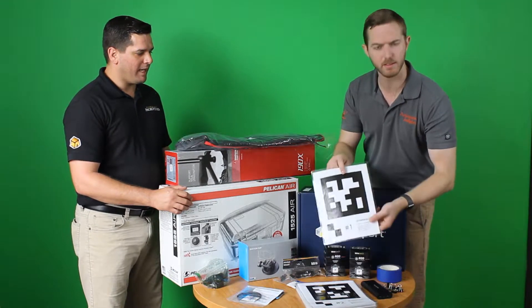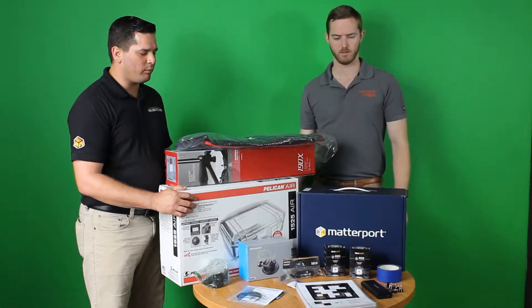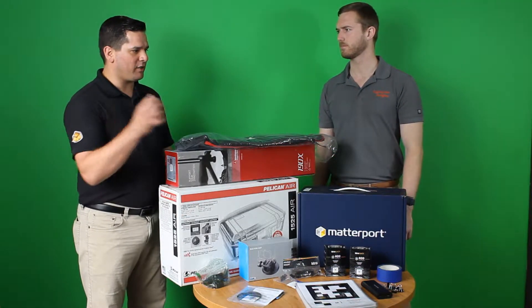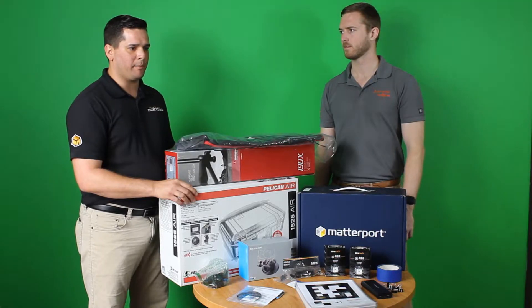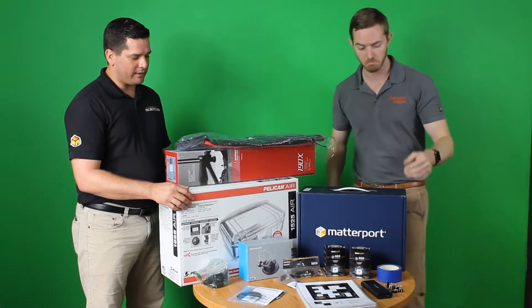These are April tags from Matterport. It took them a while to get this one, but we were super stoked when they did. We would be in large commercial spaces and have problems stitching together each shot on the camera. What these do is we put them on walls and it actually helps stitch together each scan, so you have one big giant immersive 3D tour. Exactly — makes sense.